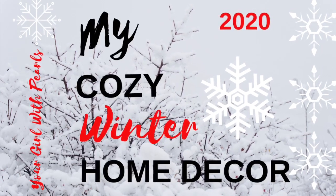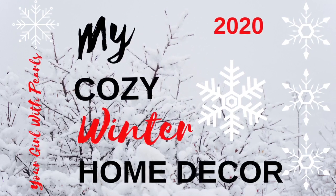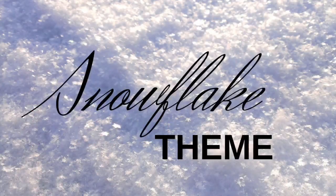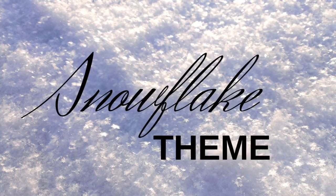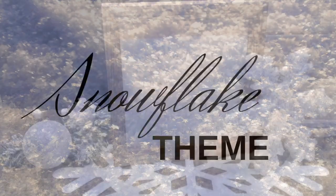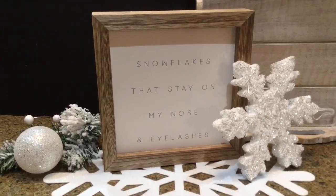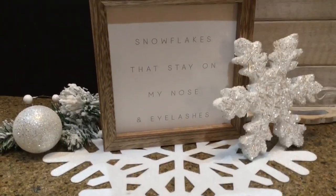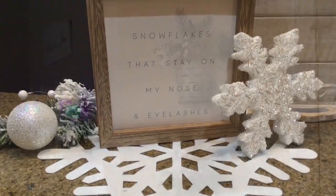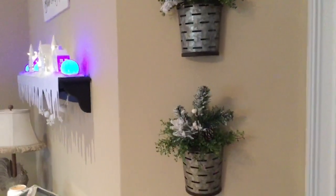Well, hey y'all, it's Debbie, your girl with pearls, and today I'm sharing my cozy winter home decor. I used the snowflake theme. Now, I love snow and snowflakes as long as I don't live in it. Snowflakes that stay on my nose and eyelashes — I just love that little song. So that's kind of my theme; I kept winter up for the month of January.